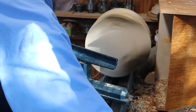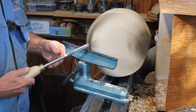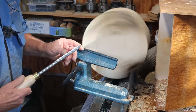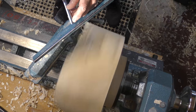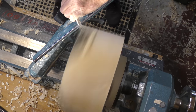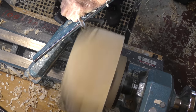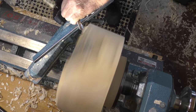I normally rough down with a half inch spindle gouge on smaller bowls. Whatever you're doing, you're going to be using the wing of the tool — the left wing. The tool starts on its side and then it comes into the corner and goes through an arch through the wood.